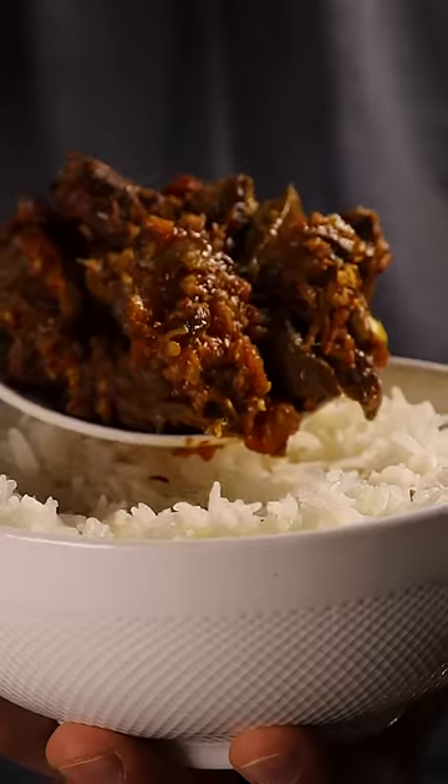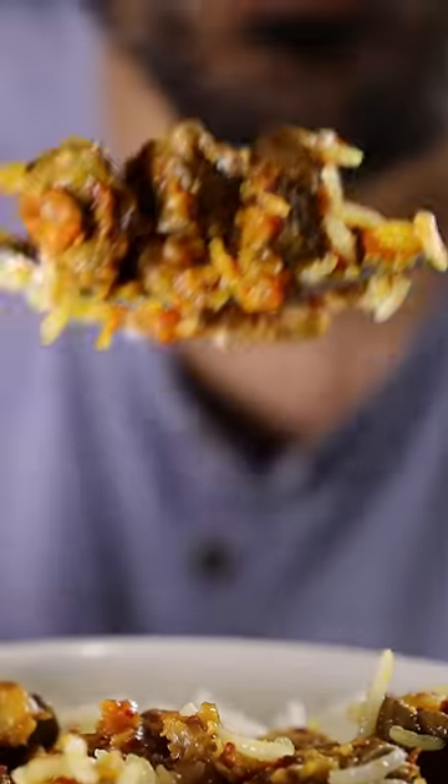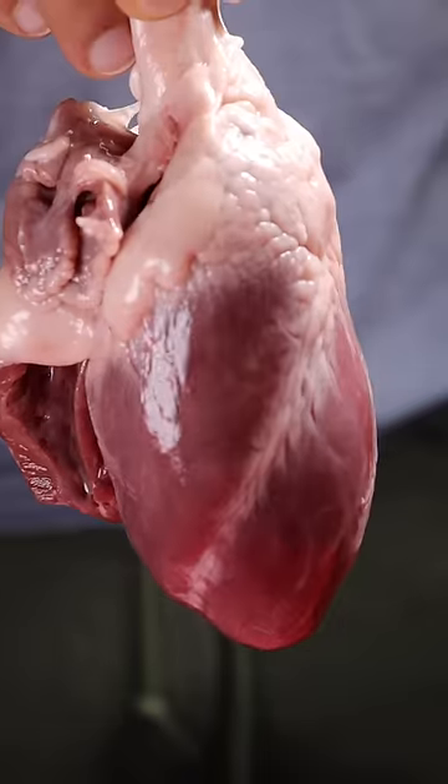After about 10 minutes, this is what it should look like. You can then grab a bowl of rice, or you can even eat it with some roti. To some people, this meal is the greatest of all time.